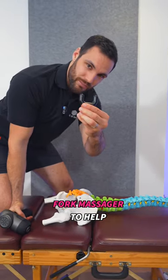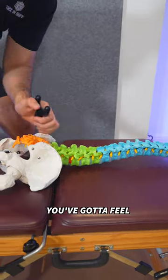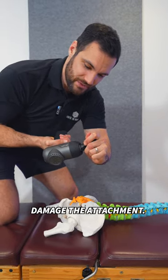Here we've got the Bob and Brad gun. We're going to be using the fork massager to help you work on these deep paraspinal muscles. You've got to feel comfortable to do this, so please bear that in mind. Use this little notch — make sure it goes in that one there. Otherwise, you're going to ruin your gun and damage the attachment.